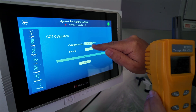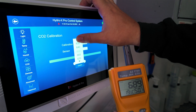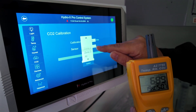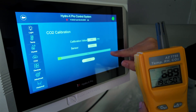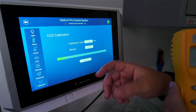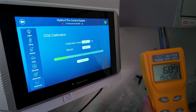I'll repeat the process one last time for CO2. I was reading 689 ppm, so I'll enter 690, confirm, select Zone 2, confirm, and start. For CO2 it takes a little while — the sensor basically pulls air in through a small suction effect, so the recalibration takes longer.